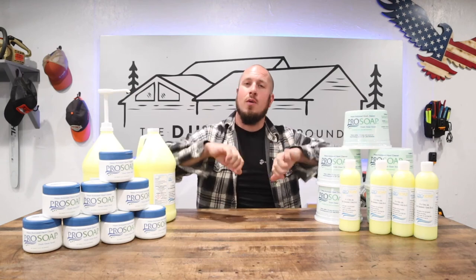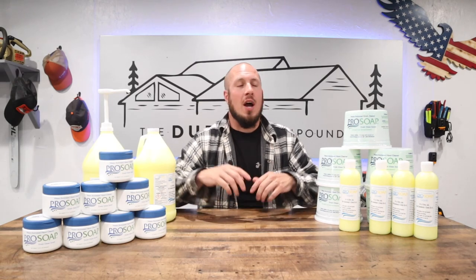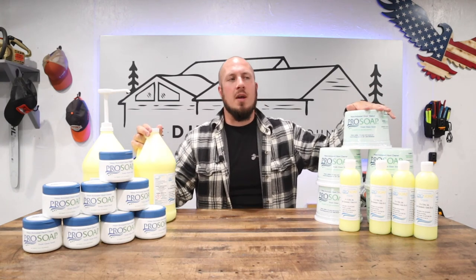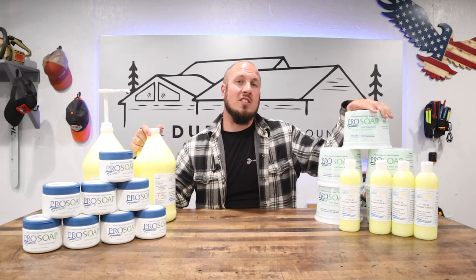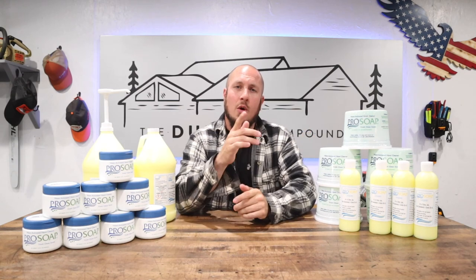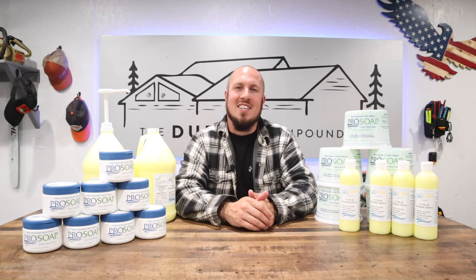I hope you guys enjoyed today's video. Give me a thumbs up or thumbs down, whatever you're into. If you haven't subscribed to the channel already, now is the time. We're going to get into more videos in the near future — I'm going to put this soap in the hands of pros everywhere. We're going to do in-person interviews and go show exactly how well it performs in the field, not just me in my sink. So I hope you stay tuned and we'll see you guys in the next video.